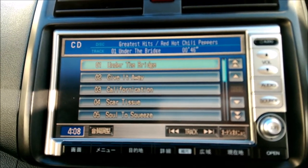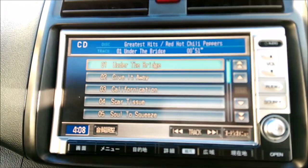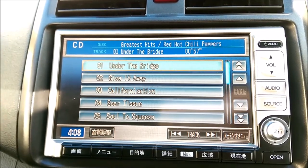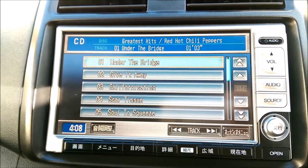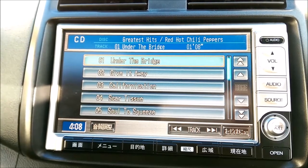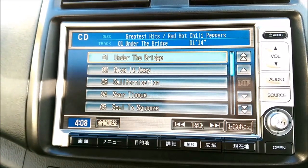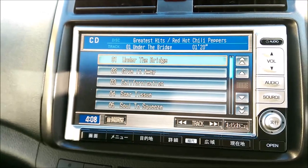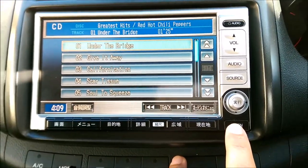Kia ora and hello YouTubers. I'm putting together a video on how to save your songs from your CDs on a Honda Internavi — saving them onto the sound container function. What I've got here at the moment is a CD that's playing, and as you can see, all these songs have actually been saved to my sound container. I'm going to show you how to take a CD, load it in, and then record those songs onto your sound container.